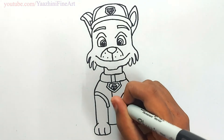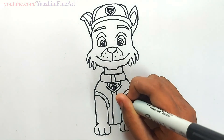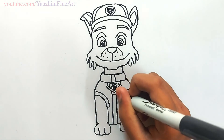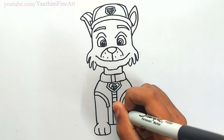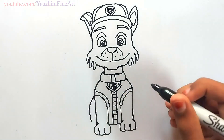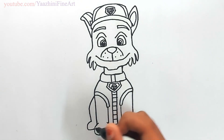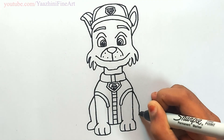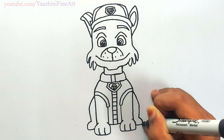Draw his other two legs. Draw some horizontal lines inside. Draw one line on each side.